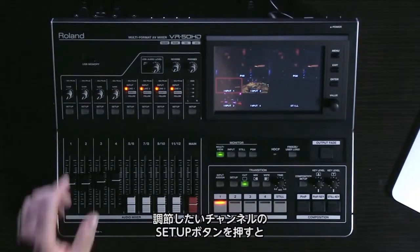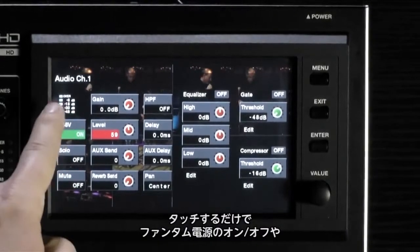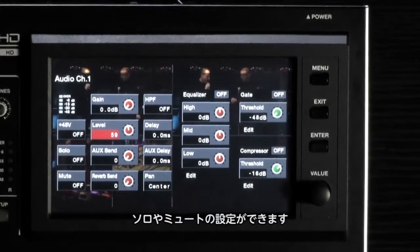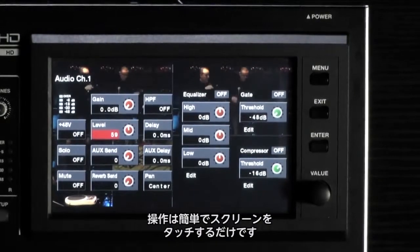Notice when I push the setup button on a channel, the audio parameters for that channel pop up on the touchscreen. Here you will find phantom power capabilities on a per channel basis for channels one through four. You will also see the ability to solo and mute the channel, done simply by tapping on the touchscreen.